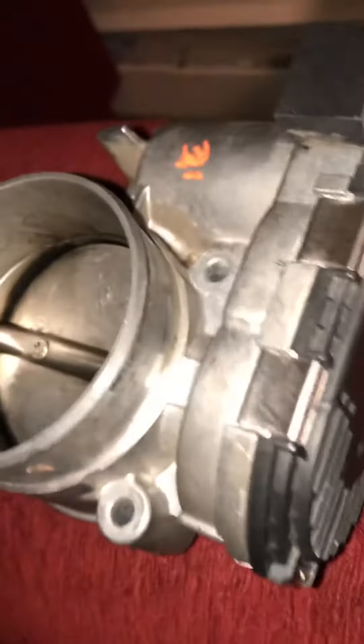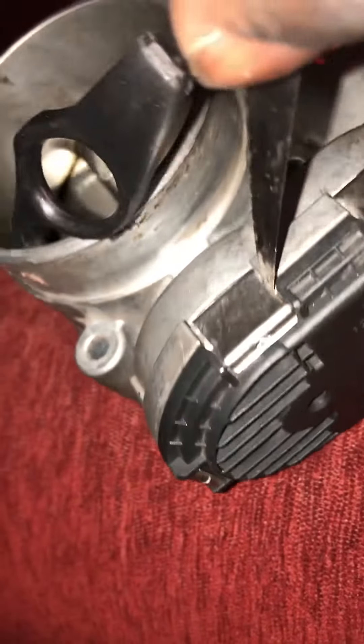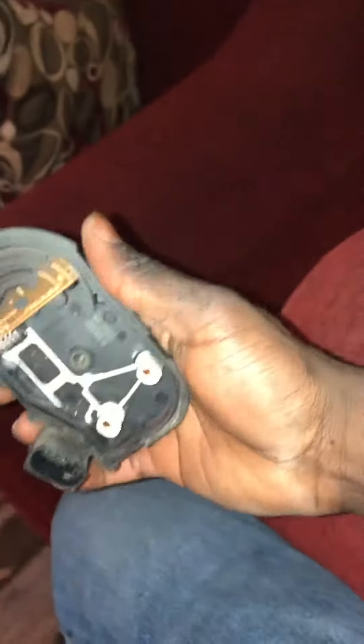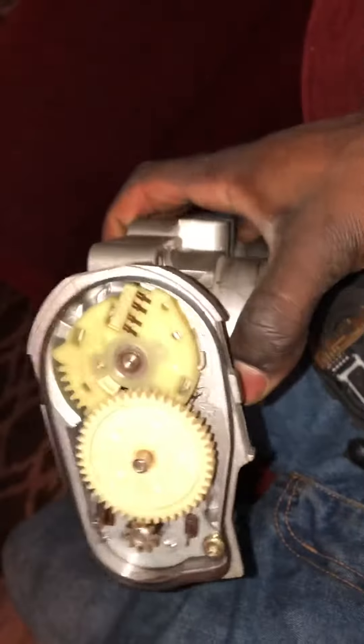Here's the replacement — it's not new, I got it from the junkyard. It's from an '04 CTS, which is the same. I just dug in there and popped it out. All of them came out right there. When these sensors go bad, it's this part right here that goes bad.